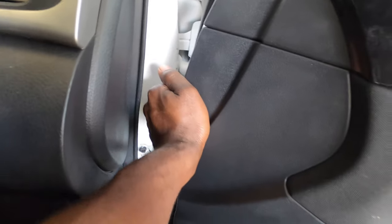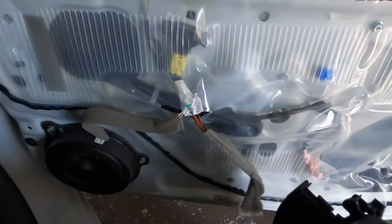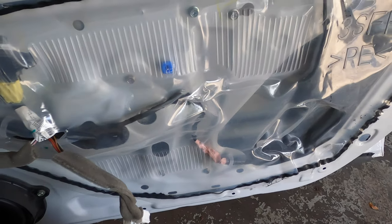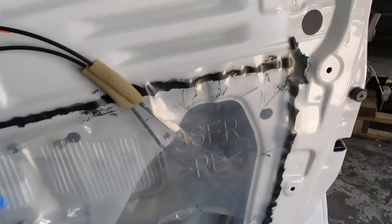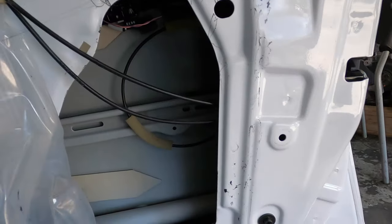Now we've got to find the groove where your finger can go — just give it a nice little tug and it's gonna come off. Go right around and give it a nice little tug all the way around, then you can take it off. Looks like somebody's been in here before because you can see how they left it, but anyway, you've got to pull this back.